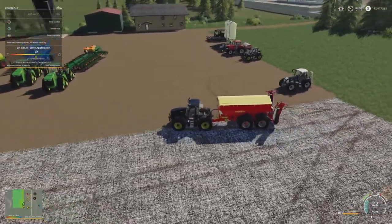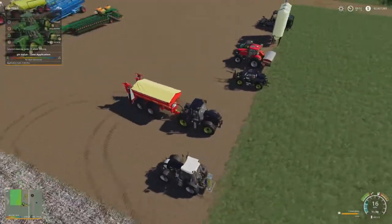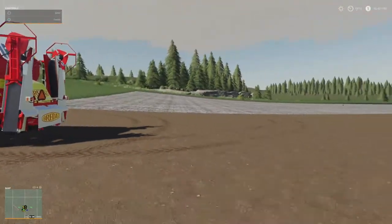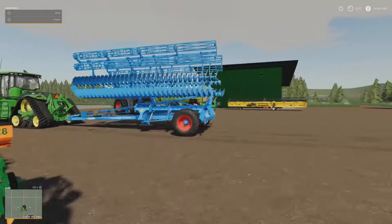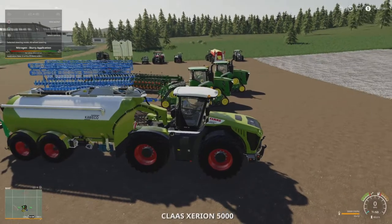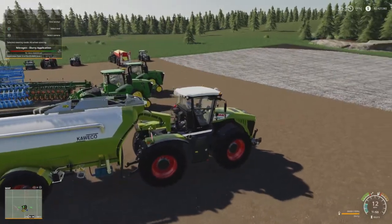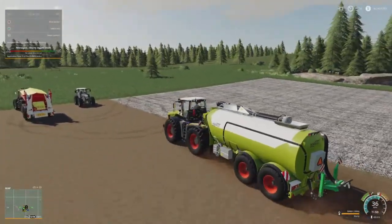We'll put the lime spreader away and get the fertilizer out — you can do the same with fertilizers. I'll do a line of slurry just to show you that it works with all of those as well. I've got the Claas here with the slurry spreader on it. So you can adjust all your fertilizers and limes using this same method.